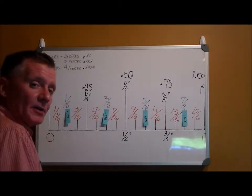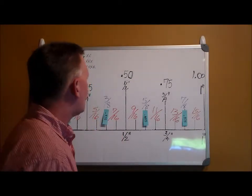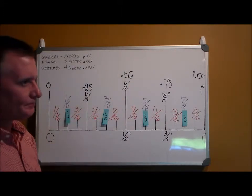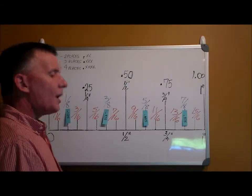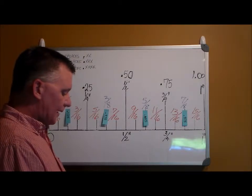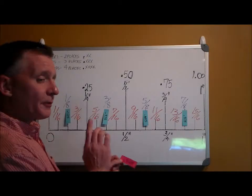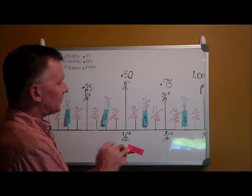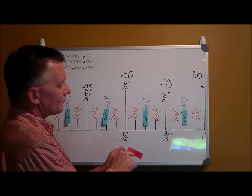It's not as hard as it may seem at times. Now we're going to move right on to sixteenths. Sixteenths go four places past the decimal point. Let's pick one at random: point eight one two five. We know it's sixteenths because it's four places past the decimal. Looking at eighty-one — eighty-one is past seventy-five.